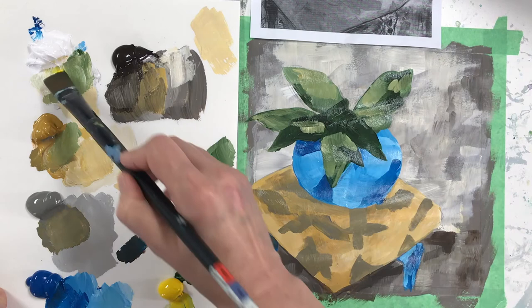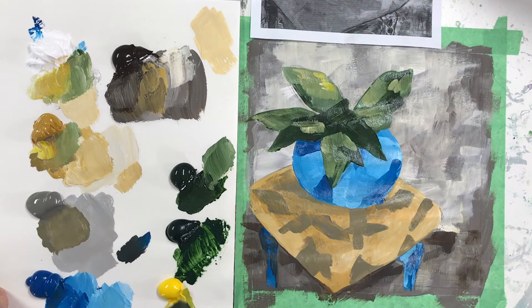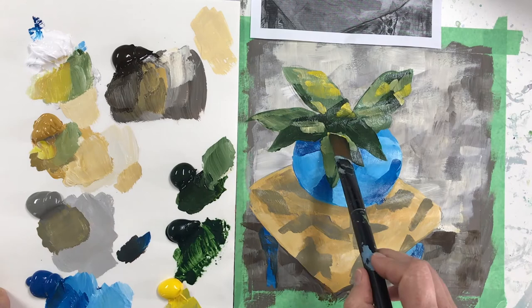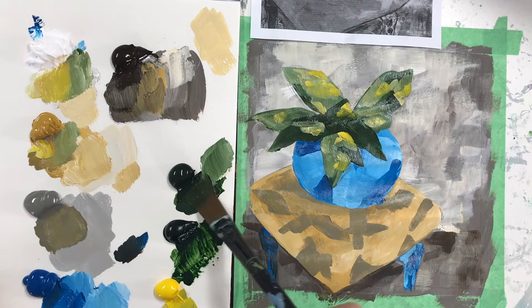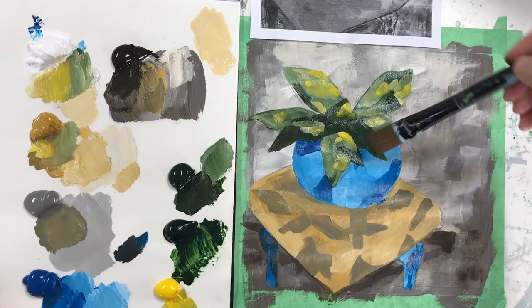By dabbing just a little bit in one leaf, then a little bit in another, you're establishing a connection between all the elements of your painting. I might add a little bit of brown into some of the green — some of her greens got a little brown in them, which is nice. It allows you to really push those darks.